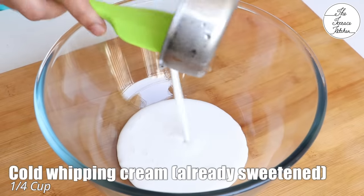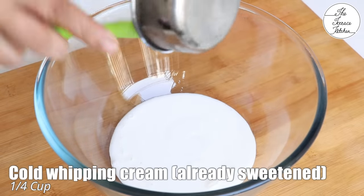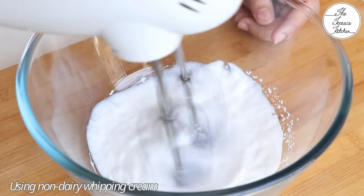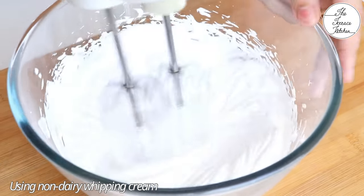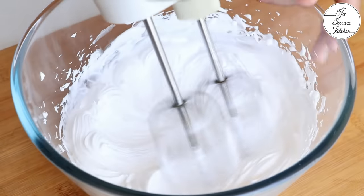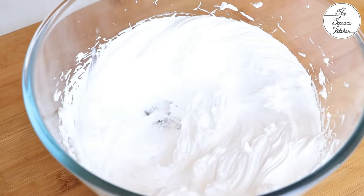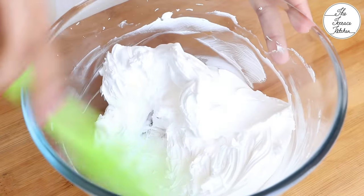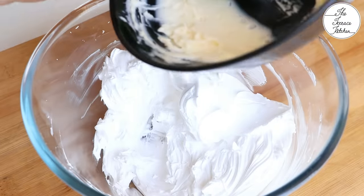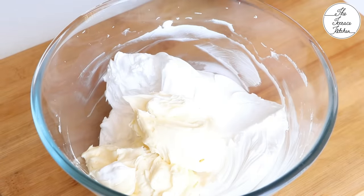I've got one-fourth cup of cold non-dairy whipping cream — it's already sweetened. I know whipping cream is not accessible to many of you, but if you want to make cheesecake you can purchase it from Amazon, which delivers to many areas. You can find an Amazon storefront link in the description with all the products I use. The whipped cream is ready, and now I'm adding the cream cheese to it.